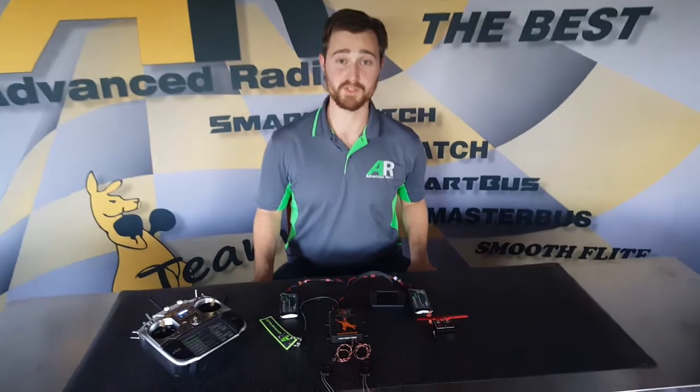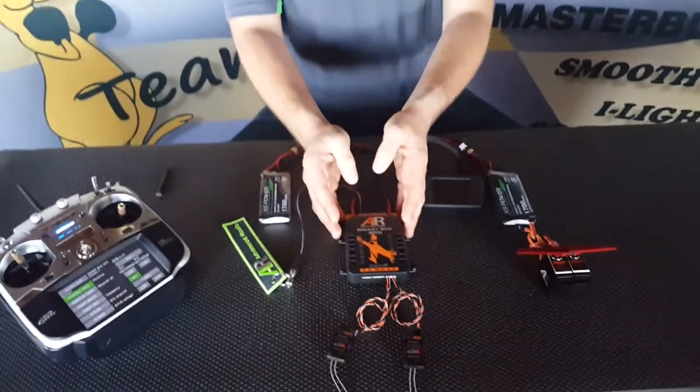Hi there folks, Brennan from Advanced Radio here. Today we're going to show you how to bind your Futaba receivers to the Futaba version of the SmartBus RS.